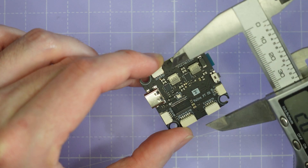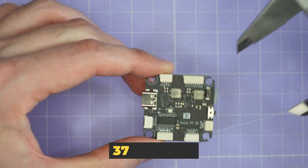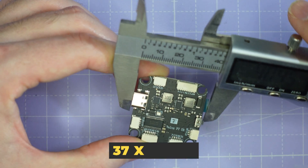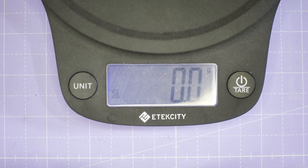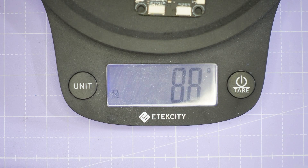The flight controller measures 37 by 40 millimeters on its longest dimensions and weighs 8.8 grams. T-Motor are offering this stack at a price of 90 US dollars, and I think it offers a really great set of features for the price. You've got wireless connectivity, F7 flight controller, 128 megabytes of blackbox, and a 50 amp rated ESC with BLHeli32 — a pretty good combination at a pretty good price.